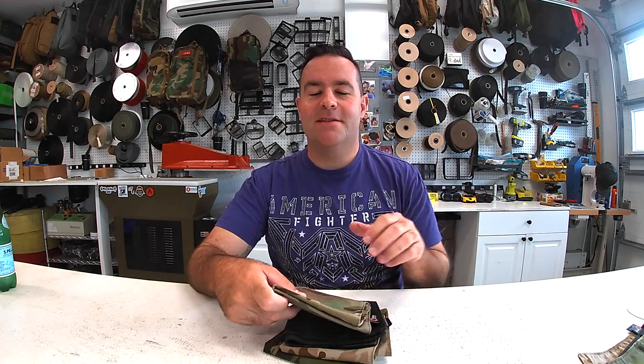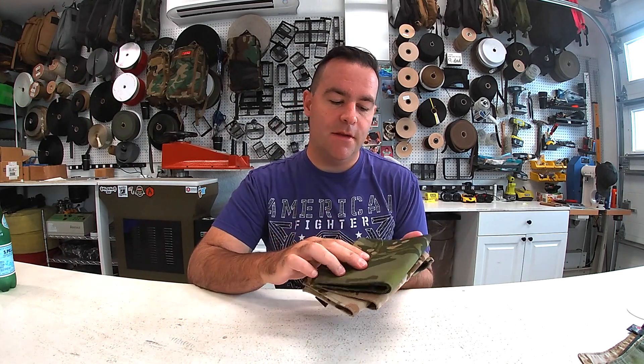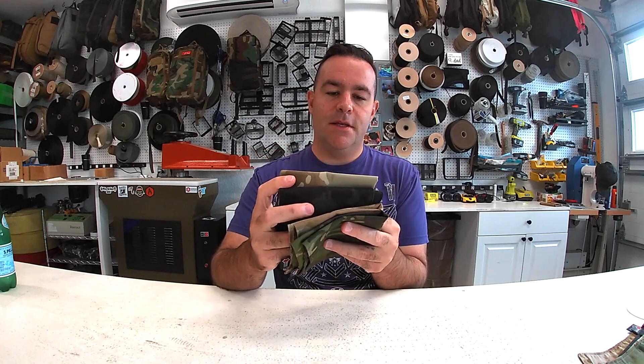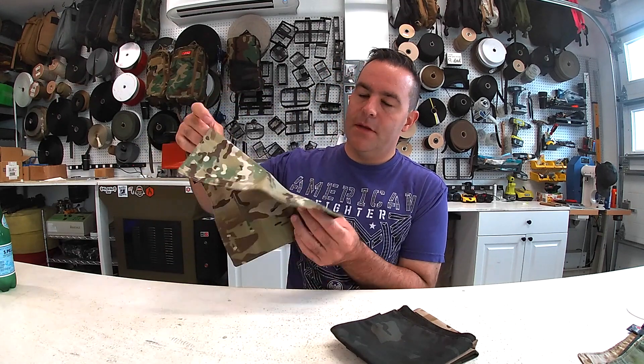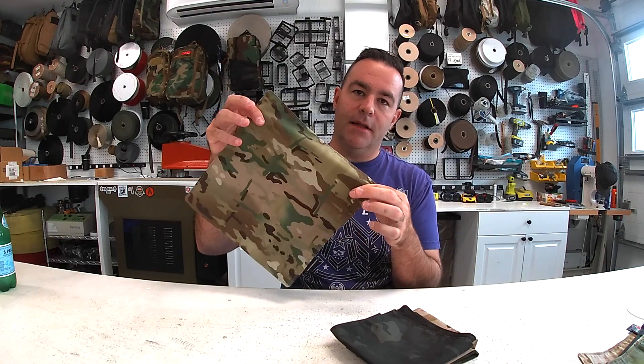Hey guys, it's Jake. This month's limited edition subscription box — the September box — ships on the 25th. It's a four-pack of multi-cam handkerchiefs. These are made of nylon-cotton, 50/50, they're double-sided so two layers, and they're about 11 inches by 11 inches.